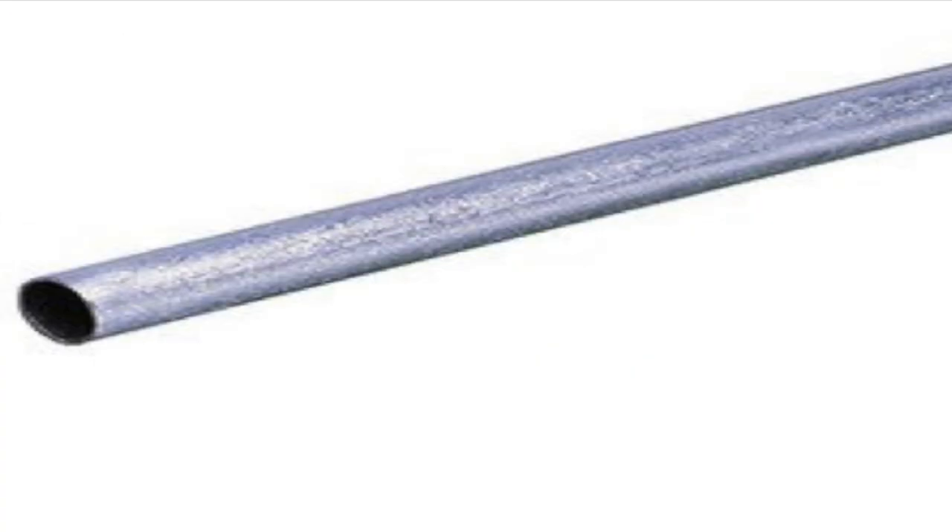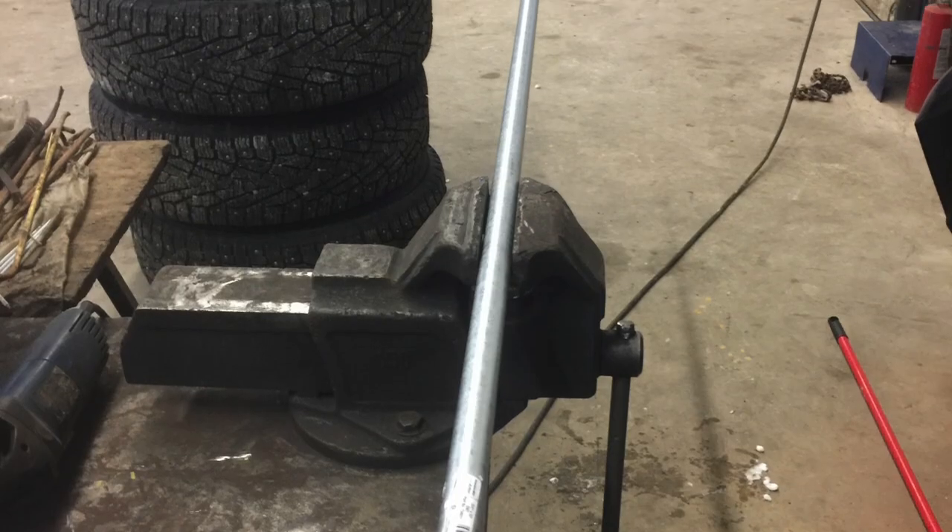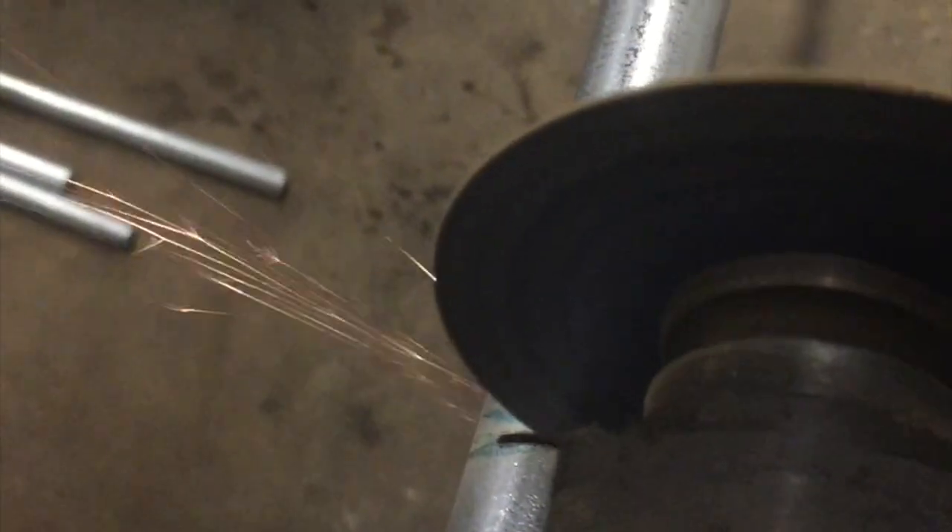I took the 10-foot conduit pipes and measured them using an online geodesic 2V dome calculator. One cut, no waste — two pieces from one — using a simple grinder and a vise to hold the pipe.